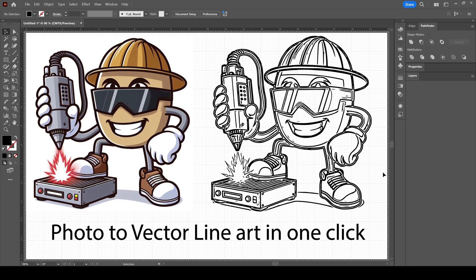Hey everyone, Josh here with Fresh Start Customs. Today I'm going to show you guys an insanely easy-to-use, 100% free tool that'll turn any photo into a vector line art with a single click. This is actually a website I'm going to show you — I'm pulling it up in Illustrator to show you the before and after of what you can expect, and then I'm going to show you how to clean some of this up in Illustrator right after.